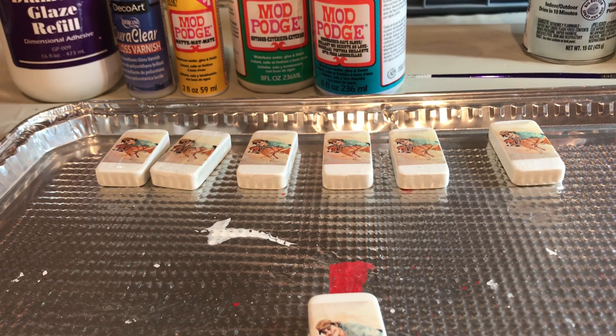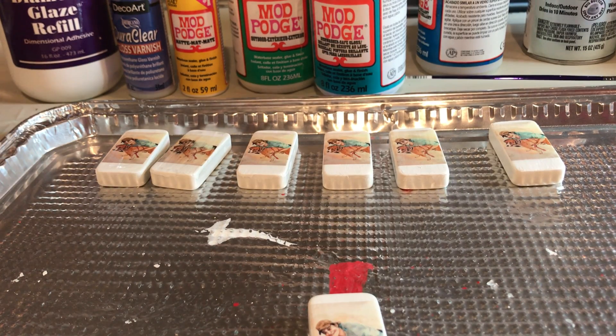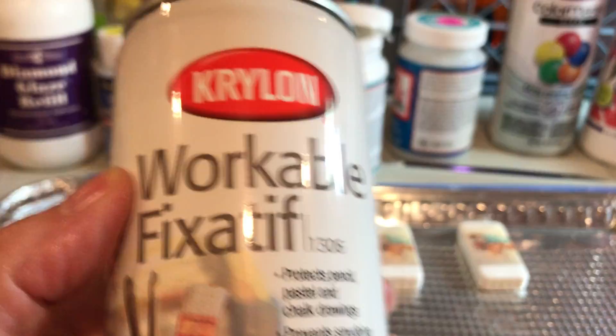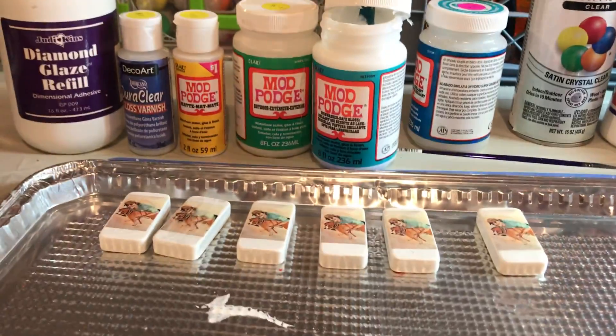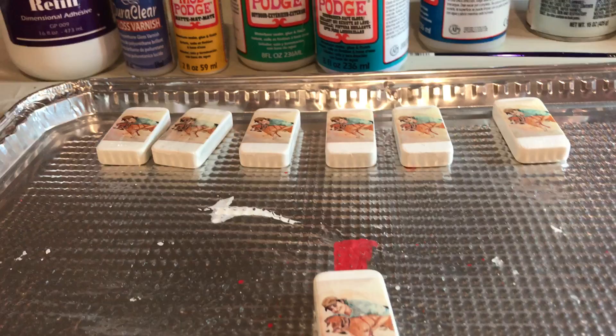I've gone ahead and sprayed the poly with the fixative — this type right here, workable fixative by Krylon. I'll try to adjust this camera so you can see what I'm doing.